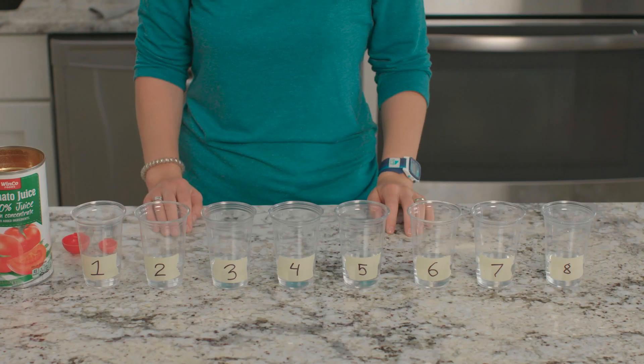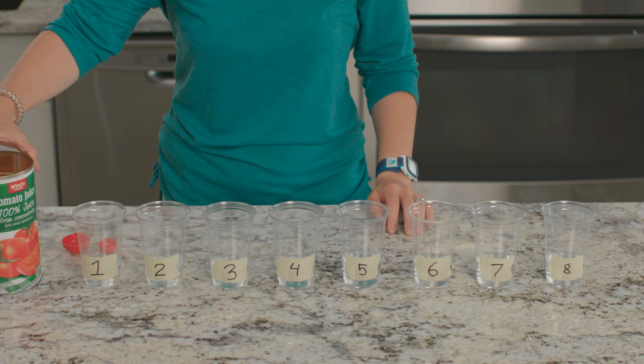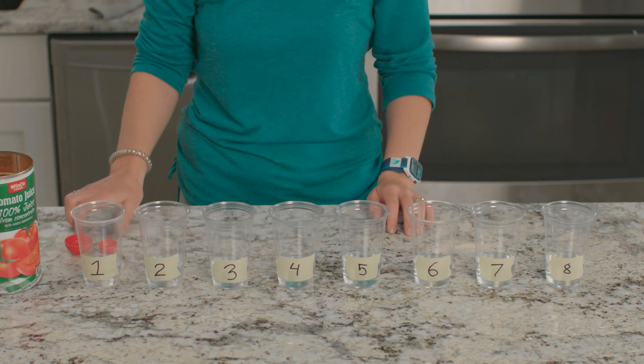Today we're going to be experimenting with our sense of smell while completing the Shark Senses Experiment from the Marine Biology Science Unit from The Good and the Beautiful. For this experiment, we will need a can of tomato juice, cups, water, and measuring spoons.